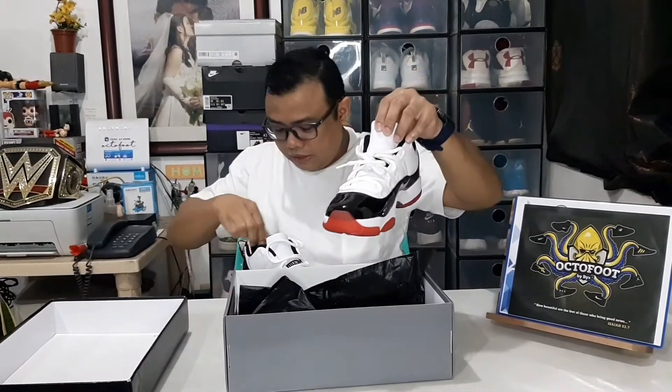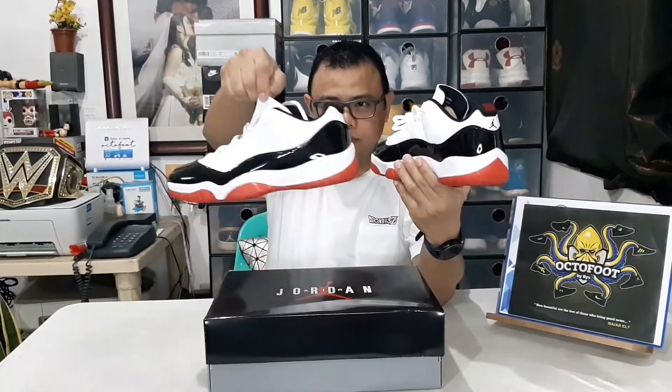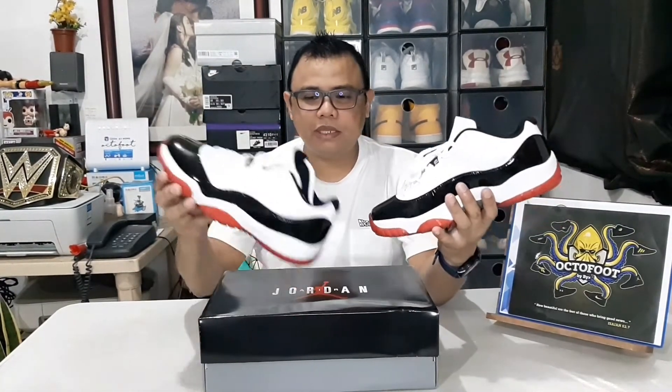I think this shoe has more of a summer look. It looks great paired with shorts, but also looks nice with jogger pants or fitted pants — it'll really stand out with those. The colorway is beautiful. For me, I think this is one of the best low Jordans ever released. What do you think of this new Jordan 11 Low with Breds and Concord combined into one — is it a cop or not?